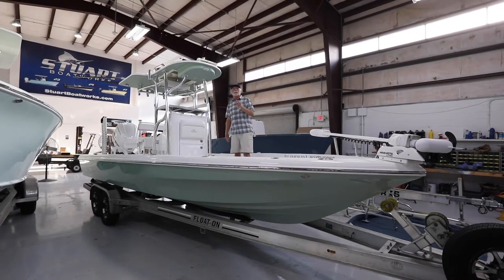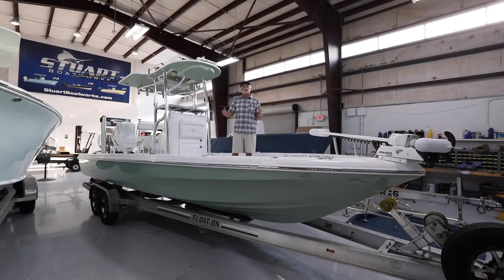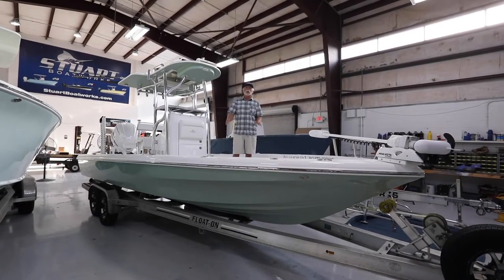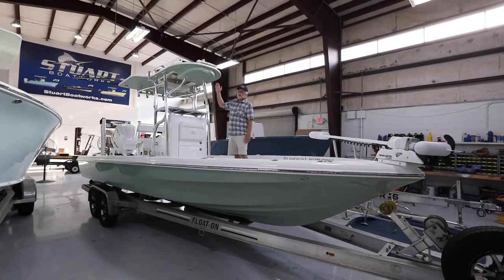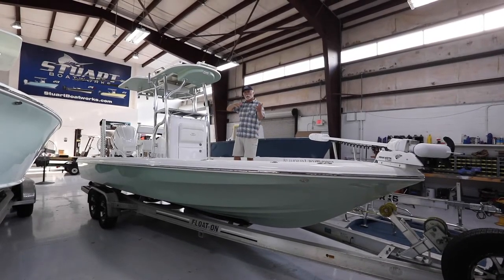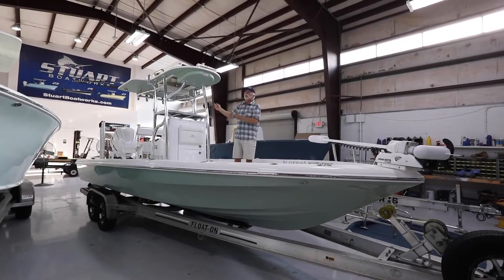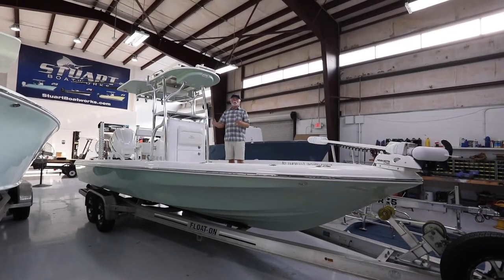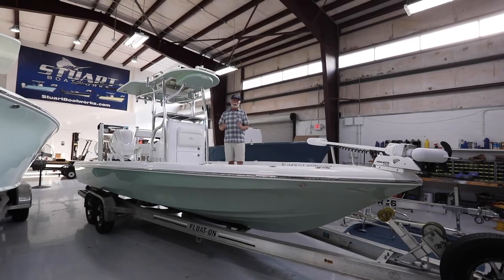If you've seen some of our videos before and saw a boat similar to this about a year ago, this is a different boat — it just happens to be a similar hull color, different deck color. It has a white deck to go with that seashell green hull, really attractive boat.